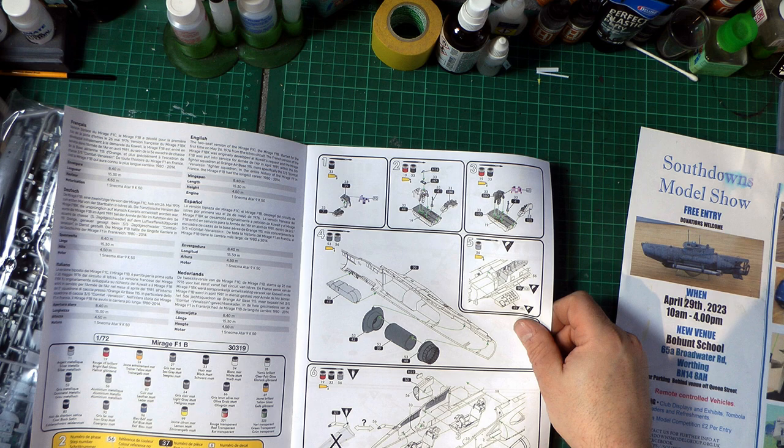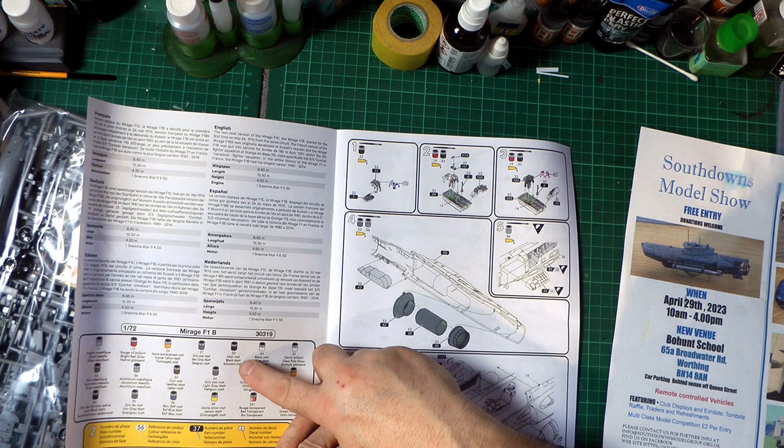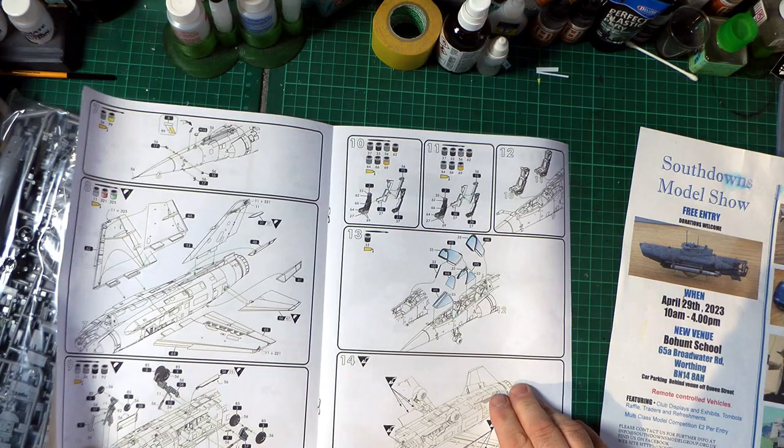It looks like this version does not have the refueling probe, or it's a choice depending on whether you want it or not. There are nice little depictions in each step of what colour paints are needed. Interestingly these colour callouts actually match Humbrol paints - so 33 black is Humbrol, and 11 I believe is silver. That's quite useful.